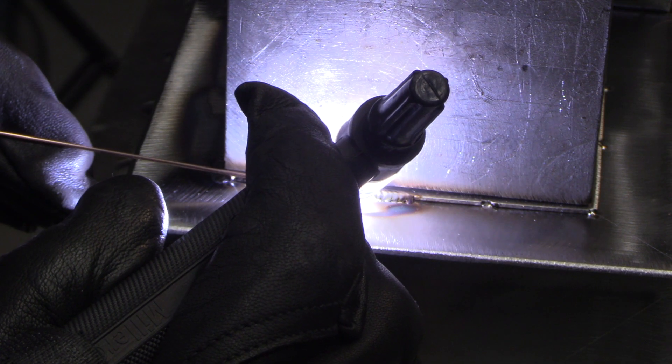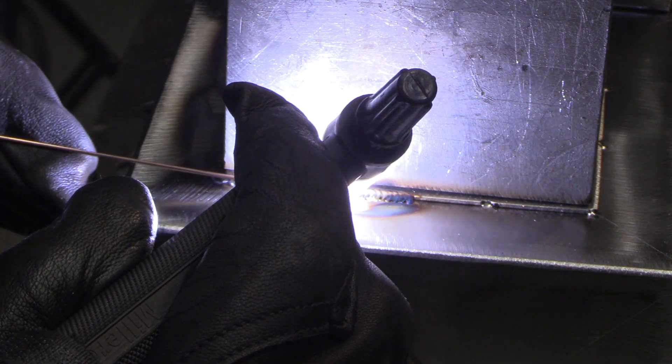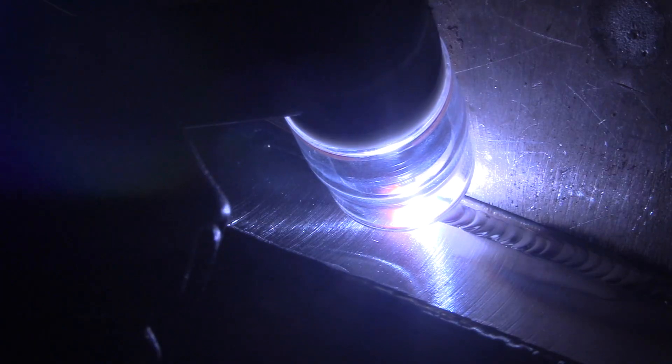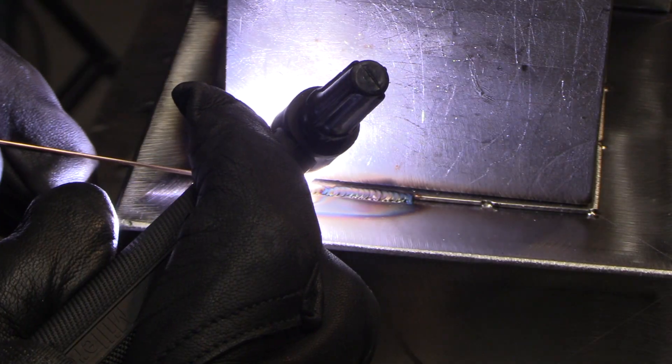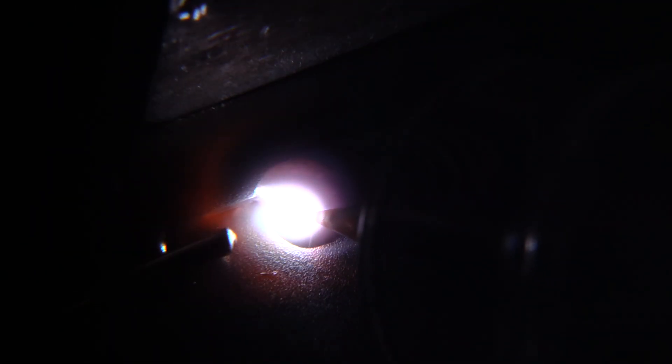One of the biggest mistakes you can make on a lap joint on thin metal like this is too long of an arc — that's probably the biggest one. It needs a tight arc. In my opinion, a tight arc is the diameter of the electrode or less. Now if you get too tight, you'll start sputtering and you'll be cleaning electrodes all day long.